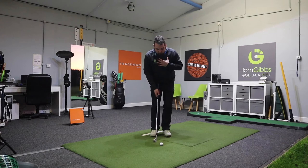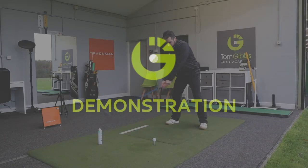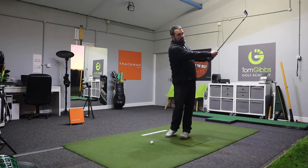What I want you to do is use the torso, turn the body back and through. I want you to feel as if you turn back, pointing away from the target, then through, pointing towards the target.